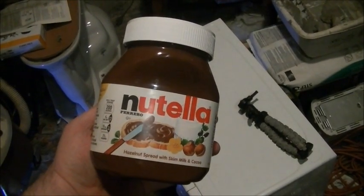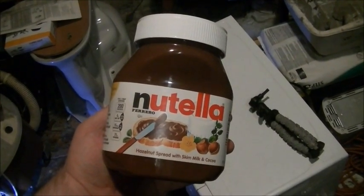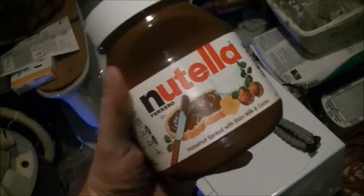Hello and welcome to Microwave Me, the show where I microwave the things you're not supposed to. Today I'm going to be microwaving Nutella.